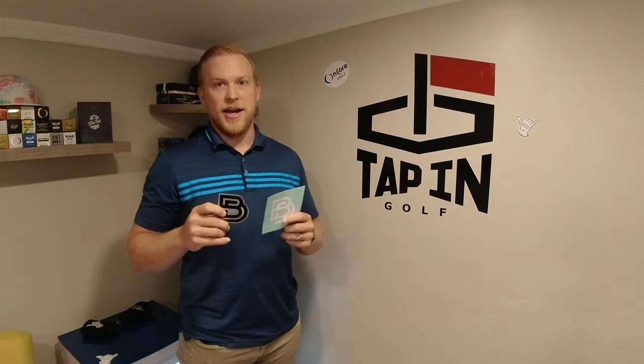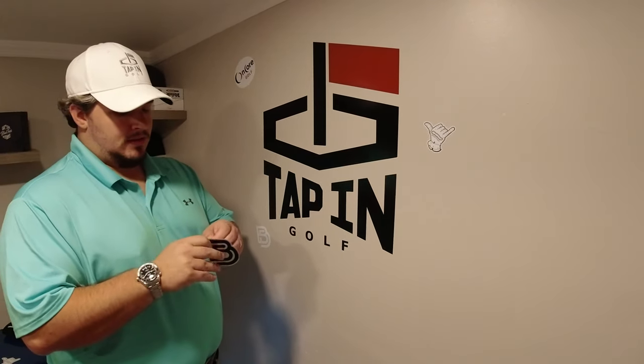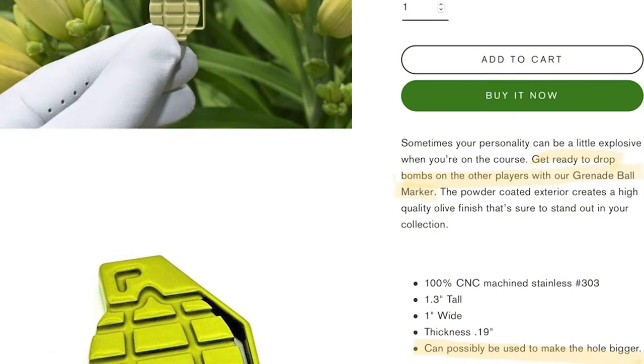At Birdie's Double, they're afraid of double bogeys, but they are not afraid of double stickers. I'm going to leave this one for Kenny — I'm going to go ahead and throw this thing up there. Birdie's Double — BAM! One of the best parts about Birdie's Double is their website. Nate is an absolute hoot with a capital H. When you click on the grenade ball marker and look down into the description, it actually says: 'Get ready to drop bombs on the other players with our grenade ball marker.' And if you scroll down into the actual product specs, literally one of the bullet points is: 'Can possibly be used to make the hole bigger.' We all know you need that, Kenny.